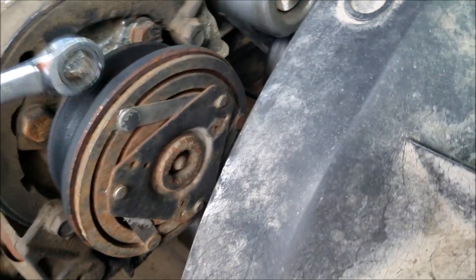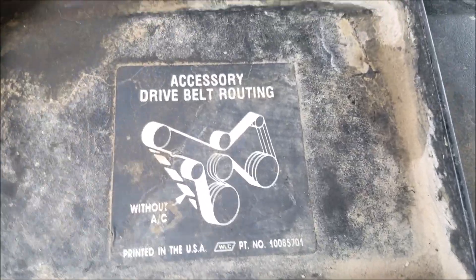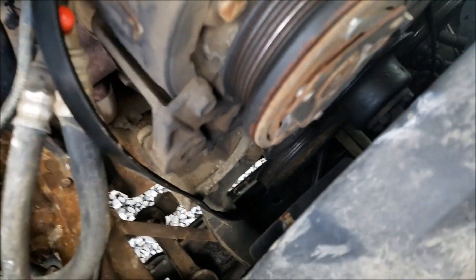We're going to start off by taking off the engine belt. Put your wrench on the tensioner and take it off. There's the belt routing — once you get the belt out of the way...